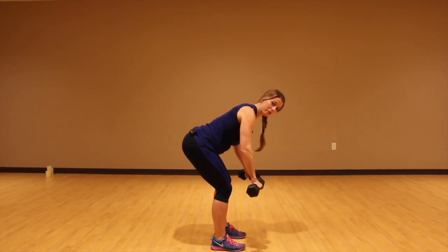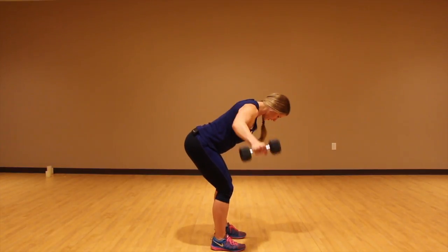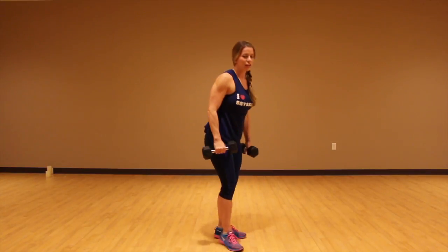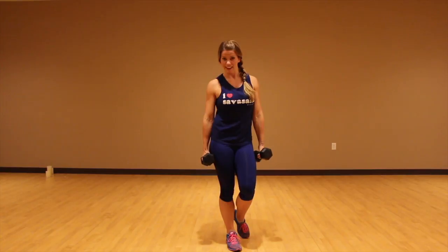There are two grips you can do: palms facing your body, or palms facing each other. It's just a little bit different muscles that you're using in each. I like to change it up each time I do this. So that is a bent over rear delt fly.